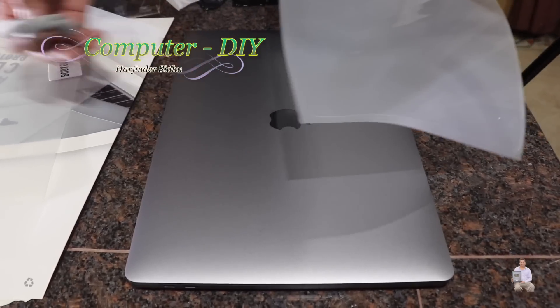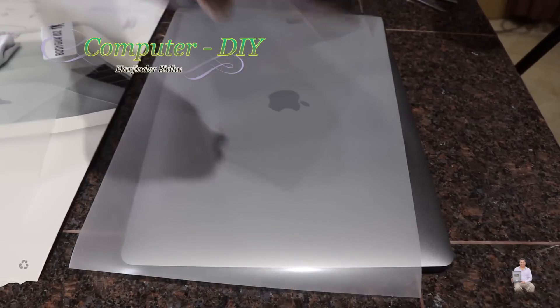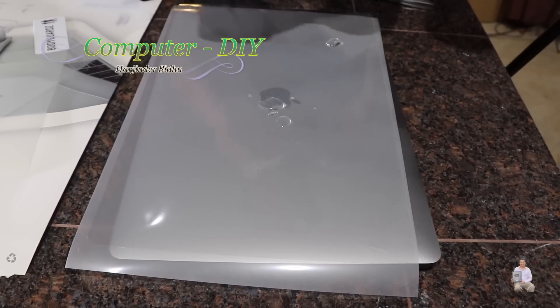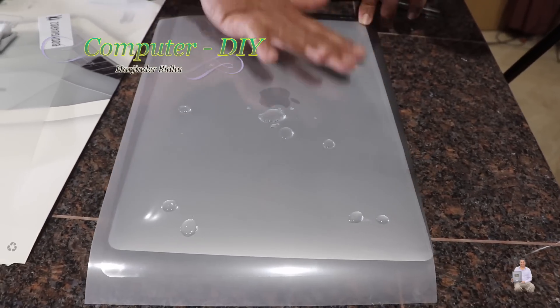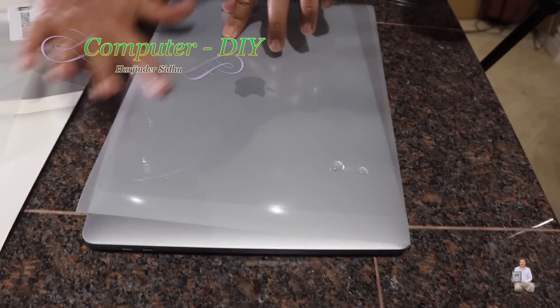Now we're going to do the top side. Pull this piece out and once you remove it, put it upside down, spread the gel — this is the application gel — and rub it with your fingers, making sure that all the sides are covered.